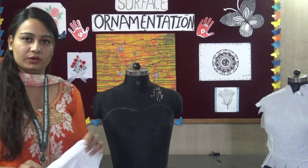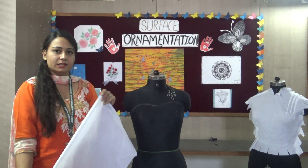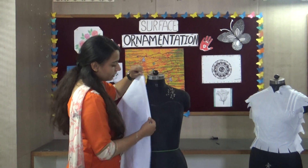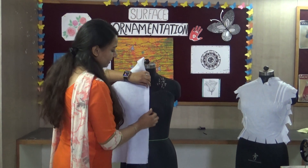So I have already taken a fabric like this. We will take the fabric and just place it about 1 inch inside. And pin it in between the line. As you can see, I am pinning between both the lines.